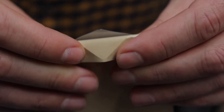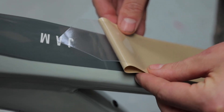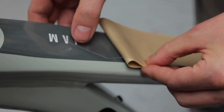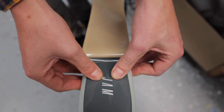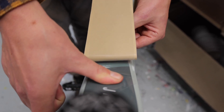Then peel back part of the backing gently. Try not to touch the center of the frame protection kit — try to stick to the edges and peel back slowly. Then gently place the frame protection kit where you want it to go.